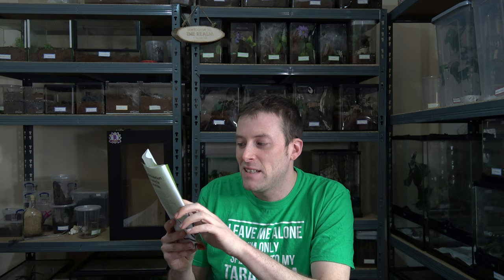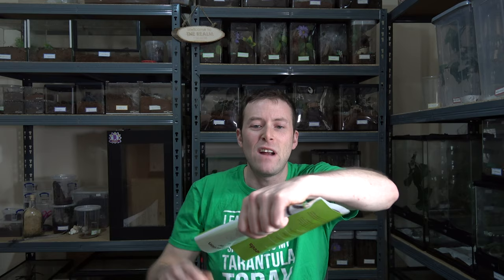Then it says: 'Some owners wear eye protection just to be safe, but with regular, gentle handling your spider will get used to being lifted up. Just be sure to hold them gently but firmly so they can't jump off and hurt themselves.' Stop encouraging regular handling, Pets at Home. If you put pressure down on the carapace, it is likely to bite you. Just have them low to the ground, hand to hand, so they can't fall — none of that kind of thing is explained in here whatsoever.